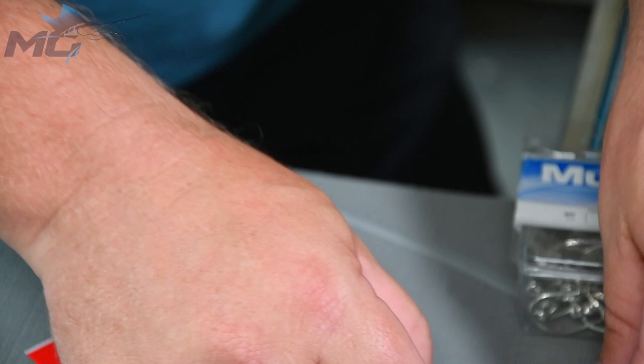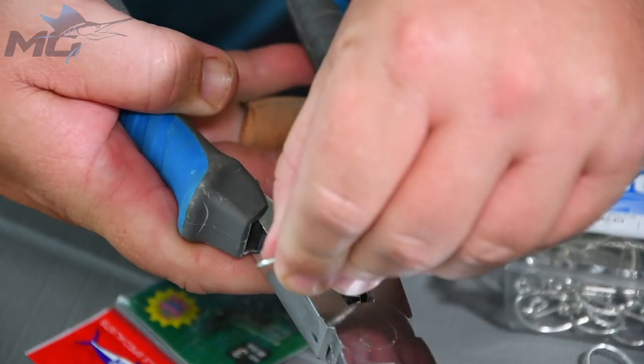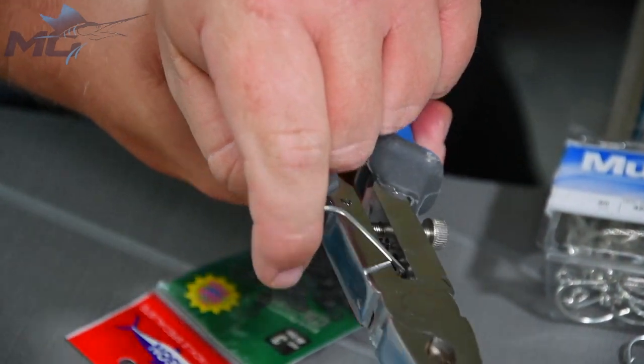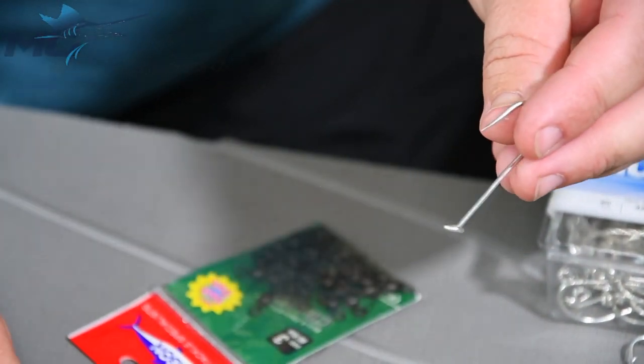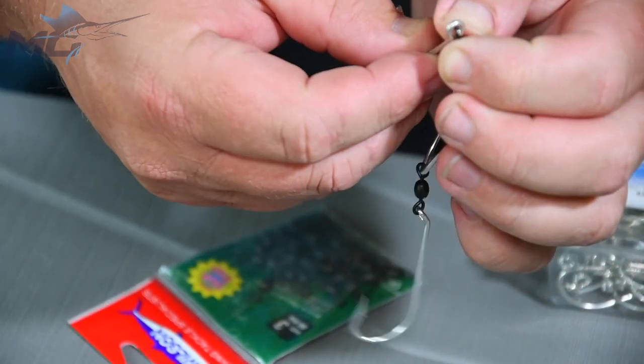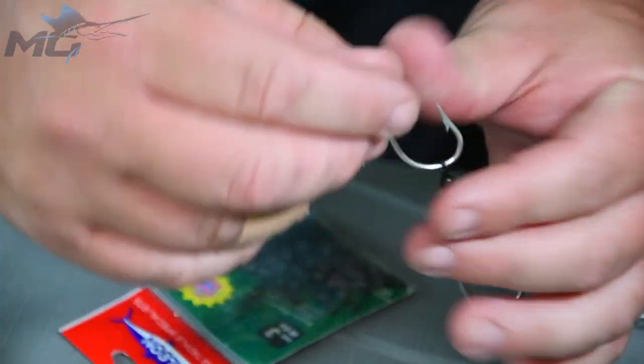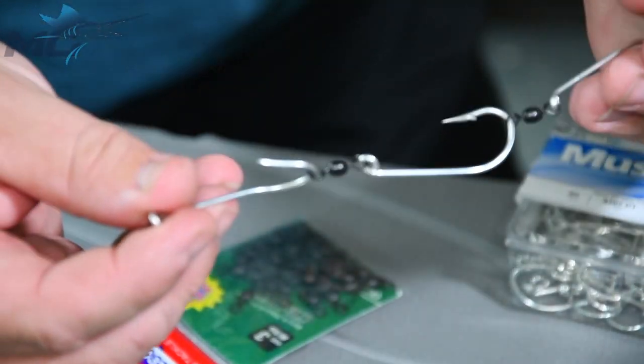We'll do the third — once again open it up, run it through, and it's ready to go.